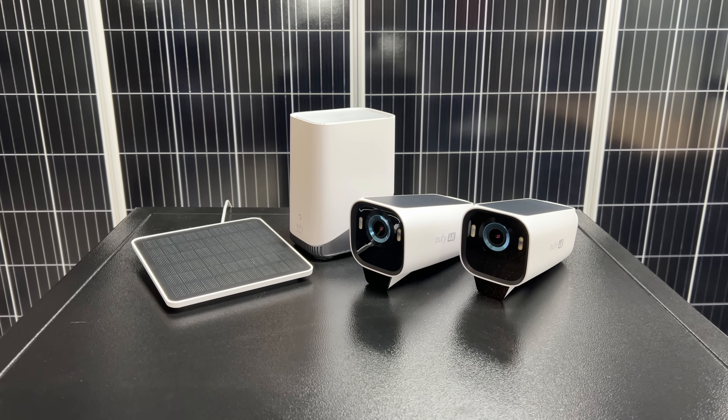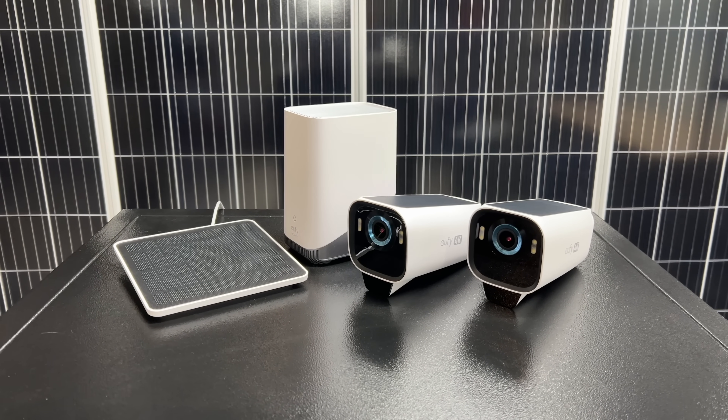Welcome back to the lab where our opinions cannot be bought. Today we're taking a look at the Oofy Cam S3 Pro kit. We got a kit with two cameras and the home base. The brand Oofy is actually owned by Anker, so if that helps anybody build any kind of trust with the name — I know when I was first hearing Oofy, I was a little skeptical.